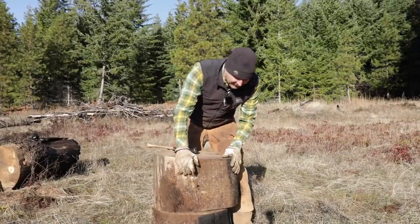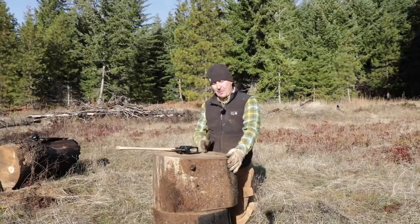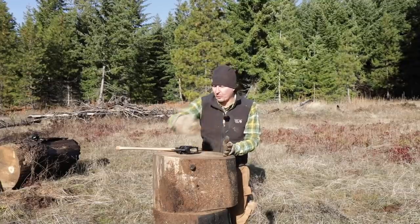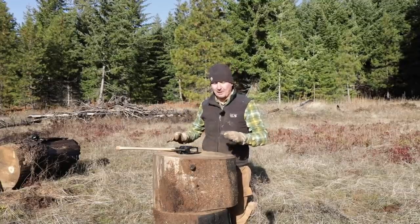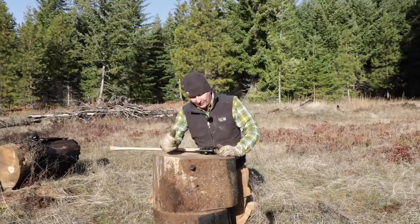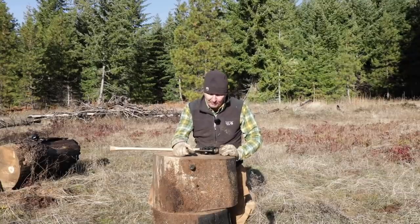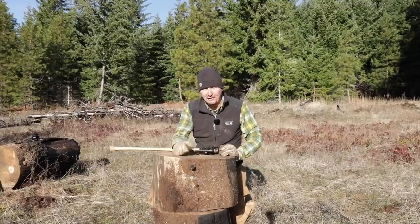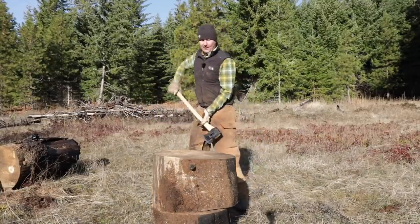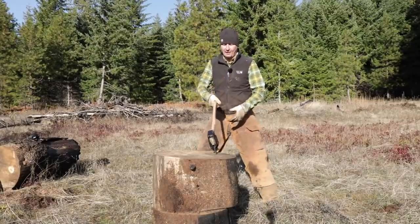I even took the moment to read the Chopper 1 instructions, and it said rather than using the traditional pie method, it works best to do the sides first — work around the sides and then split the middle in half. So what we're looking for today: does it split, does it get stuck in the wood, how does it feel to swing, how does the weight feel, and is it effective and how does it hold up? We'll get some slow-motion shots going in a minute.